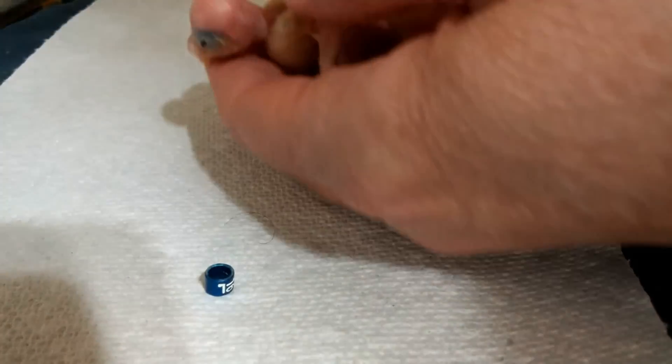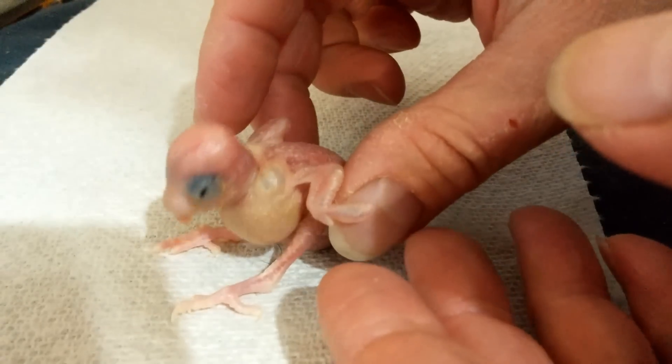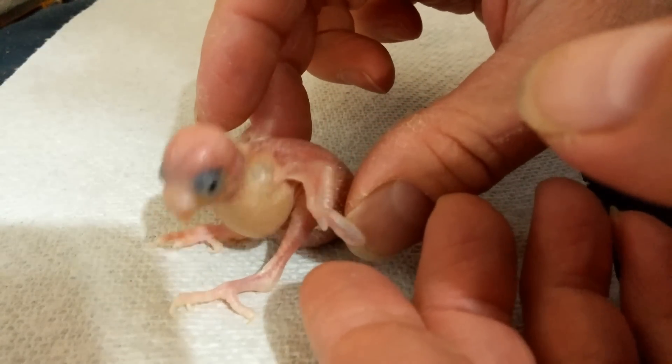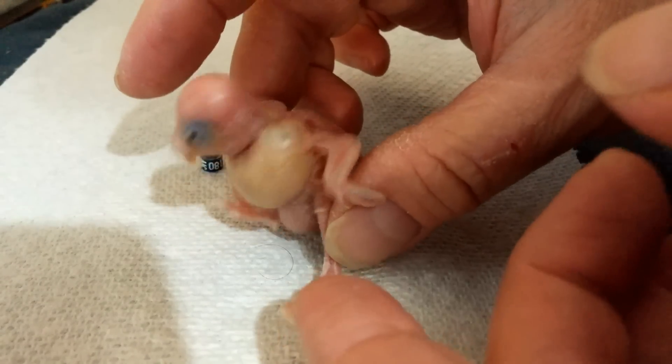My little bird is right here. He's a little bit older but was slowly developed because I hand-fed him since he was a hatchling. He's actually 15 days old, but his feet are okay to put the band on.